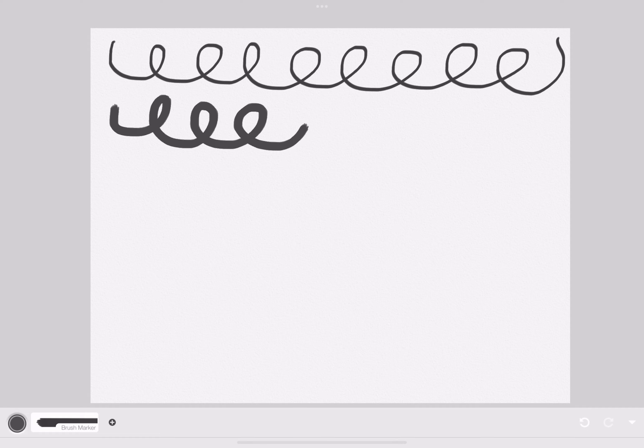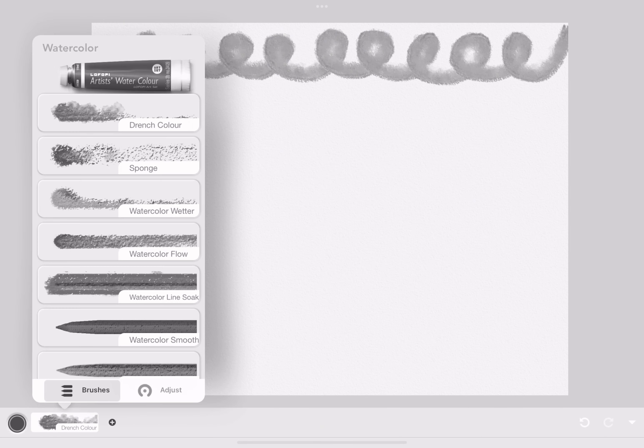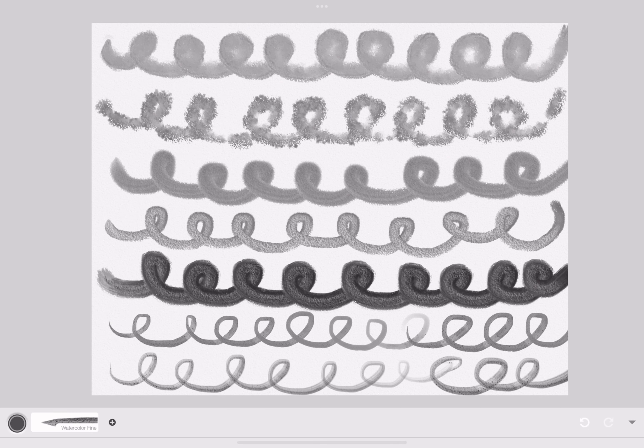These are the markers. There are different kinds of markers used for different things. This is watercolor — it's very diluted and not really pigmented, but it's still good.